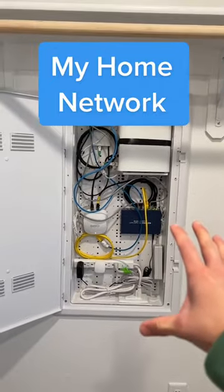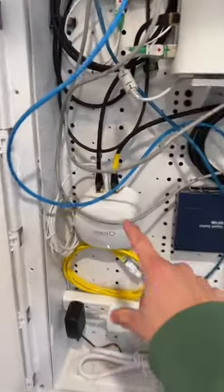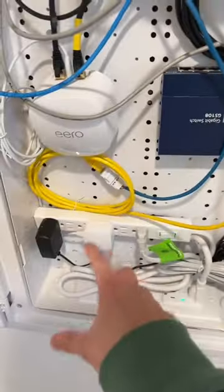This is my ultimate home networking setup. I would fix all the cable management, but there's really no point. As long as everything's fairly easily accessible, it doesn't really matter.